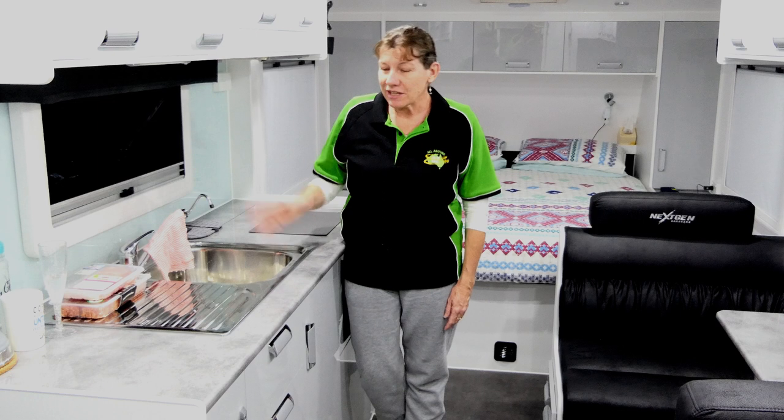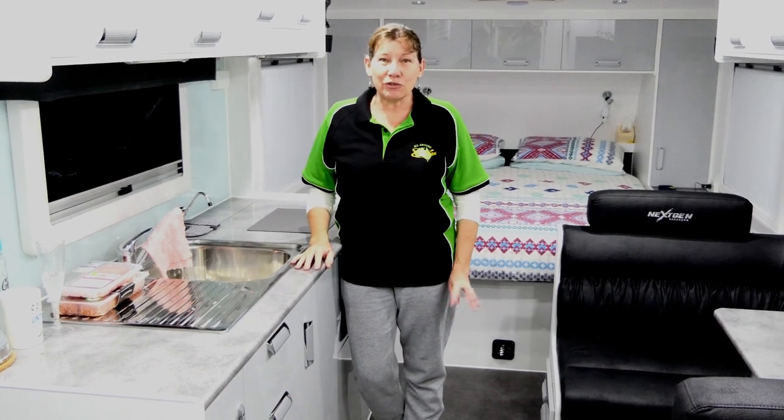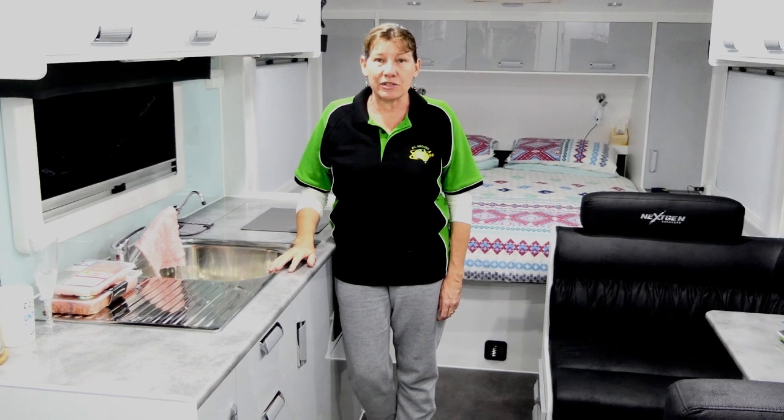Hey guys, Mel here from AllAroundAus. I'm here in the kitchen of our new next-gen caravan and I'm starting to get everything sorted out as to where I want to store things.